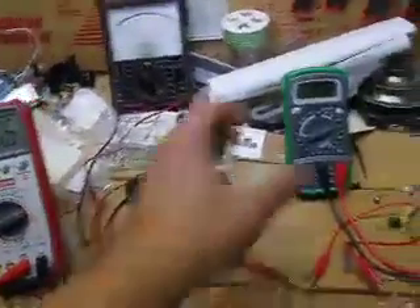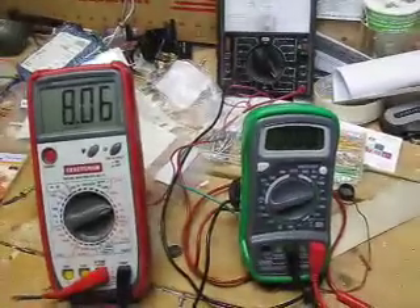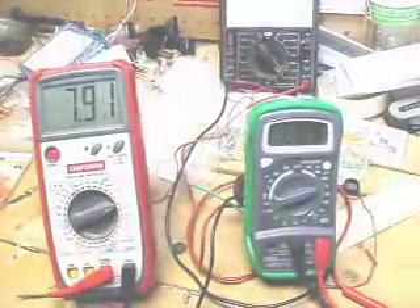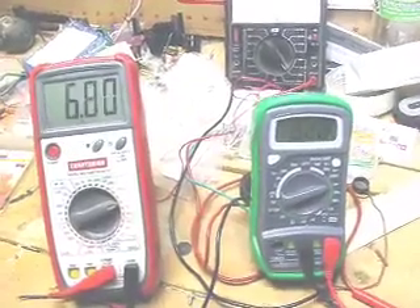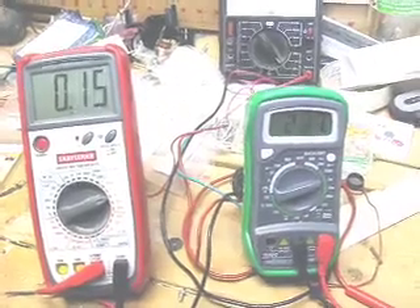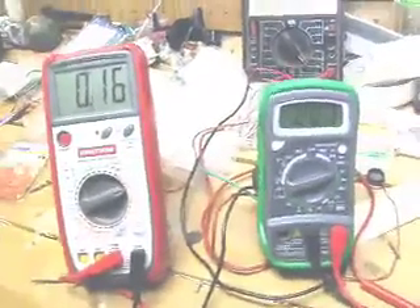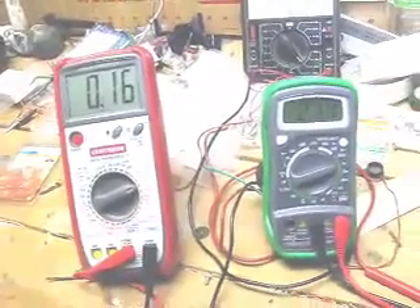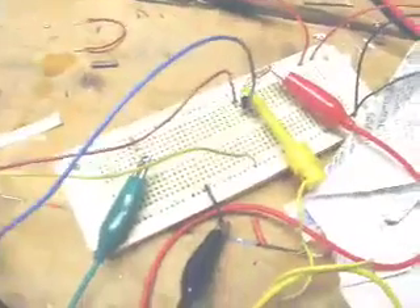As we turn up the base current — it may be a little difficult to see — what we're going to see is that the voltage at the collector goes down. You can see that we're up to about 200 microamps worth of base current, and the transistor is almost wide open now, almost saturated. The collector voltage has gone down to almost nothing because the resistors are now sinking most of the voltage and the resistance of the transistor is very low.